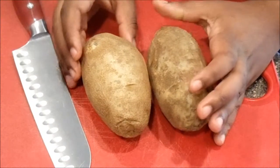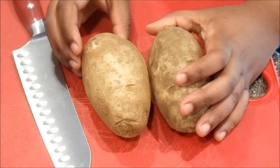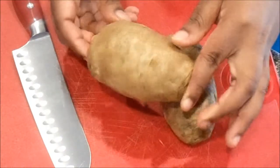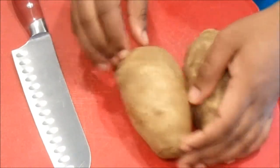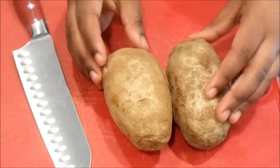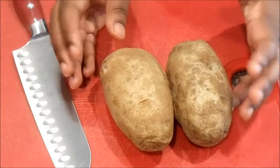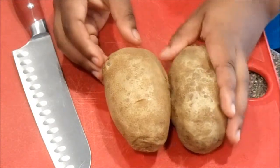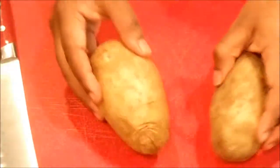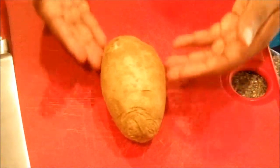Today we are going to make potato skins and what we call a twice baked potato. The first thing you want to do — I have some Idahos here — you want to wash these off because they get really dirty on the outside. Then you want to put them in the oven for an hour, or you can put them in the microwave for five minutes.